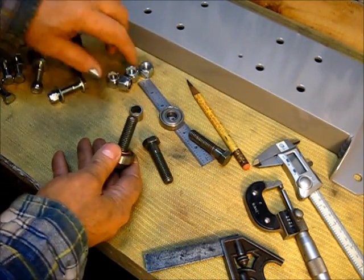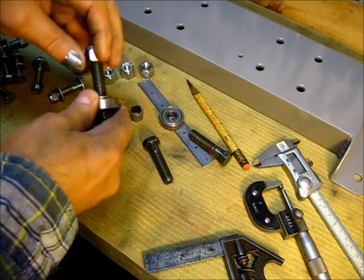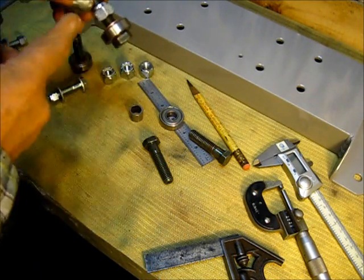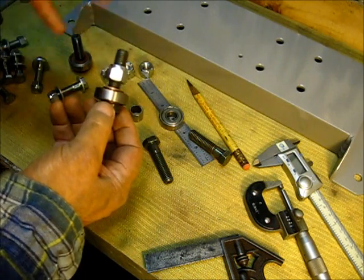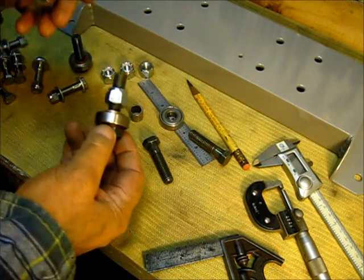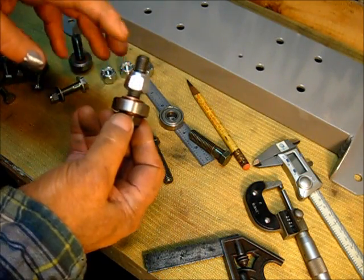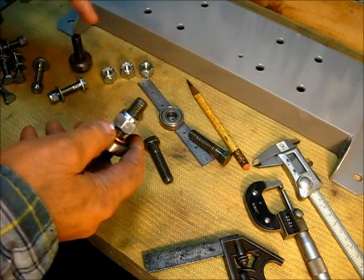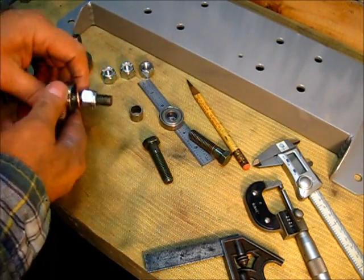The problem is — and I did take the locking part out of this one — when you put this on here, that's about where it'll be. You've got this much thread sticking out, and that's not acceptable thread length to be left on a project. It's just not good. We're going to have to cut that off.